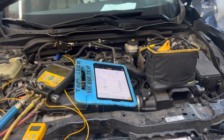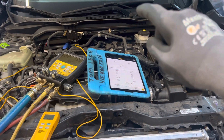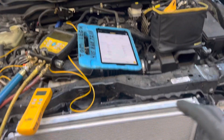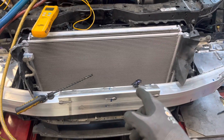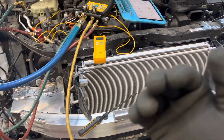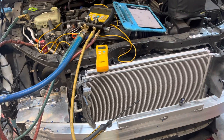We know these Honda Civics, like this 2017, often have a dash temperature around 51 degrees. So what is the dash temperature going to be when it's 52 degrees outside? And what is our high-side pressure, superheat, and subcooling going to look like? Well, let's find out — we'll cover that in the next video.